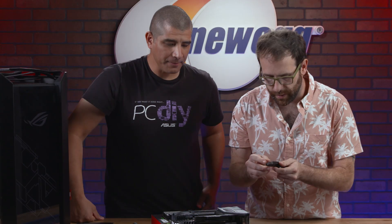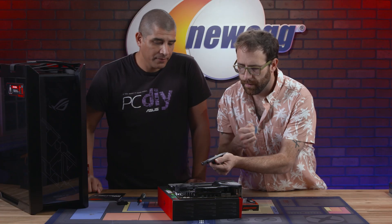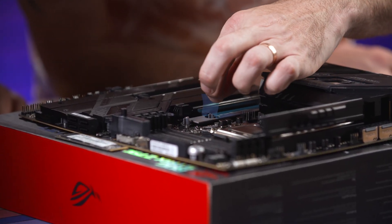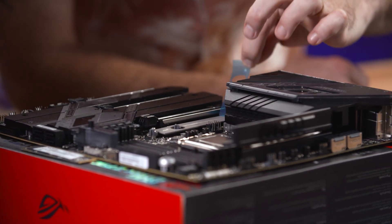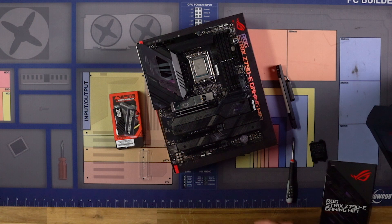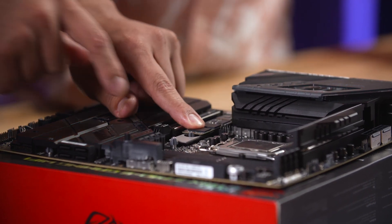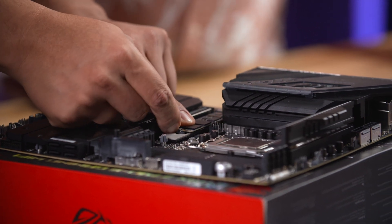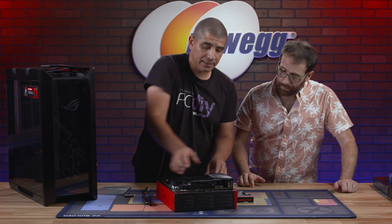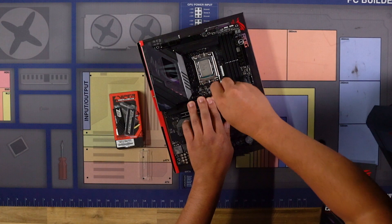Go ahead and pull off the thermal tape — there's tape on the front and the back. Now take your M.2 SSD, angle it into the slot. It will only key in one way, so make sure to key it in correctly — there's a little notch. If you're forcing it, it's wrong. Angle it down until you hear a little click, then move the latch and lock it into place. Now it's been locked in — like a Dairy Queen Blizzard. Go ahead and reinstall the heatsink and we'll have our M.2 SSD installed.